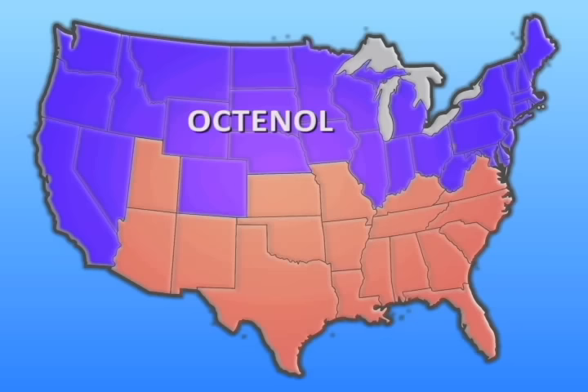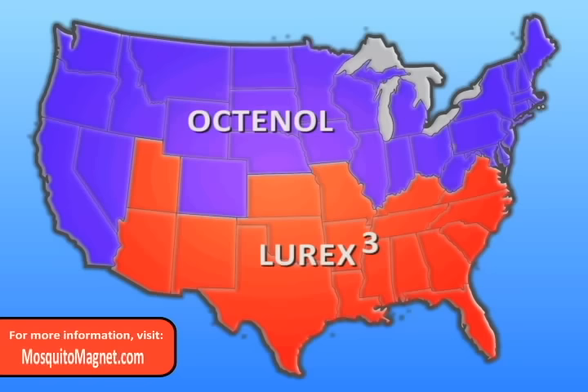If you live in the southern half of the U.S., an aggressive day-biting mosquito known as the Asian Tiger Mosquito may be the predominant species in your area. Lurex 3 is the best attractant to use and should be changed every 21 days.